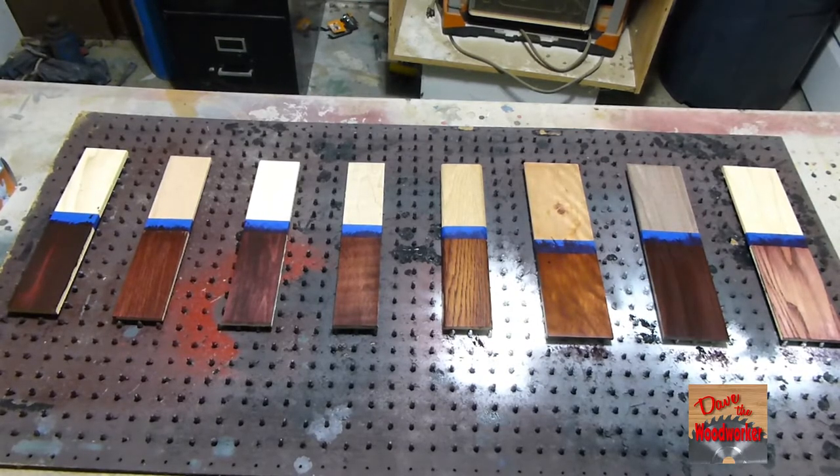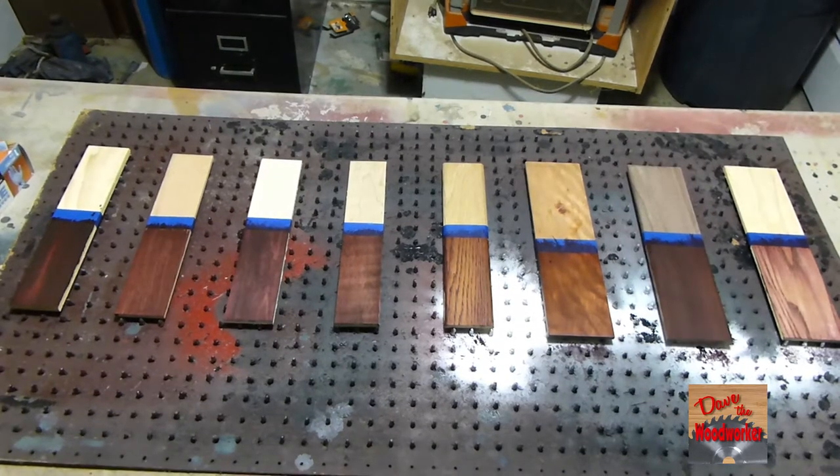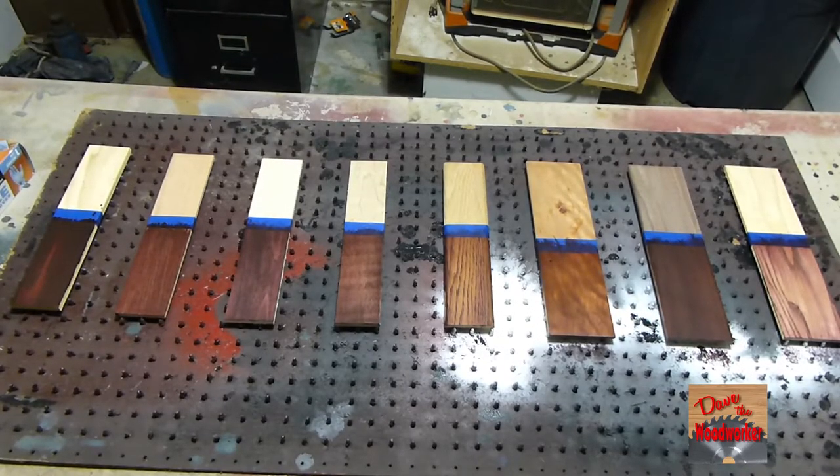I've got them all wiped off now so let's let them dry for a couple days to see what they look like. Okay guys, I've let them dry for a couple days now so let's go over each one of them.